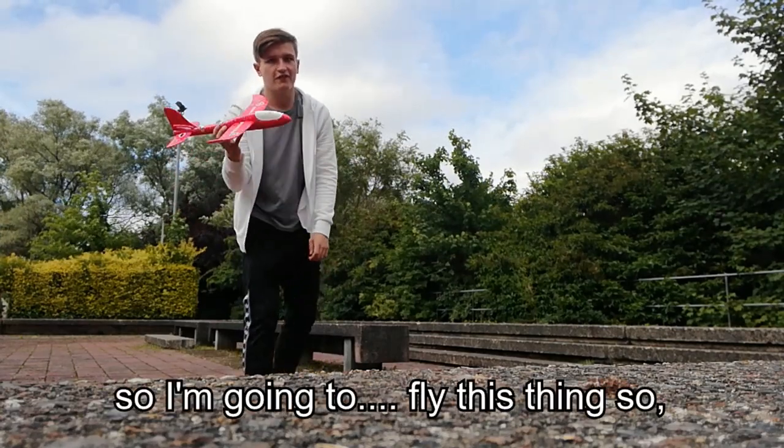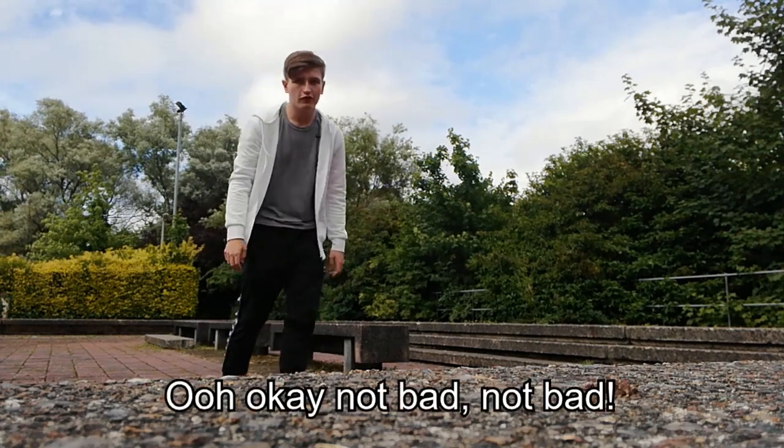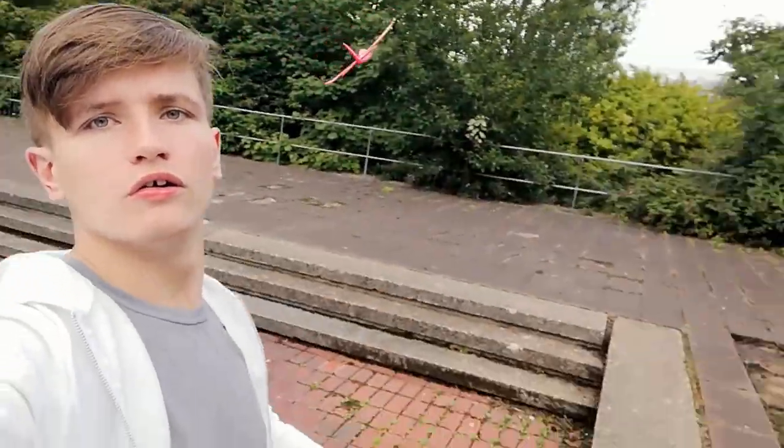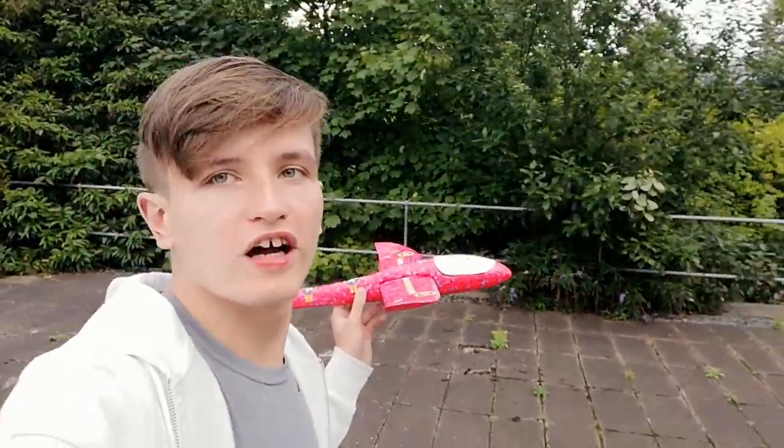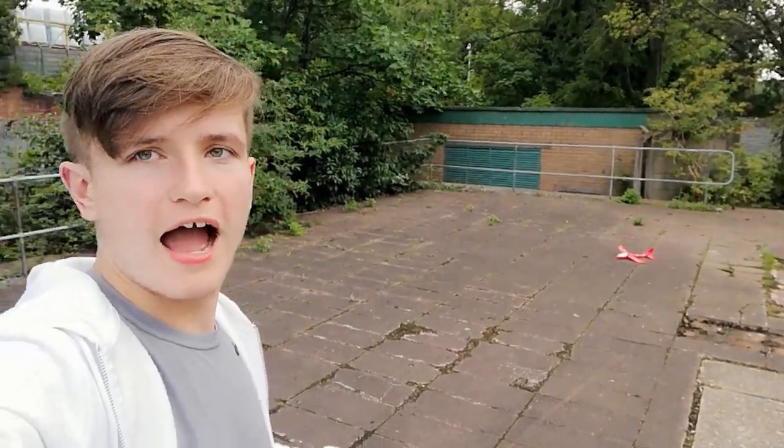I'll see you guys tomorrow when I fly this plane around. So I've got my plane and I was about to go out somewhere more open and flyable. I'm going to try flying it over there — not too close to the river, that would not be amazing. Alright, not bad not bad. I managed to fly it kind of all the way up to those steps. Let's get a closer shot — it landed a bit over the steps. It actually does fly, I think this thing is kind of good. It flies like it's supposed to.